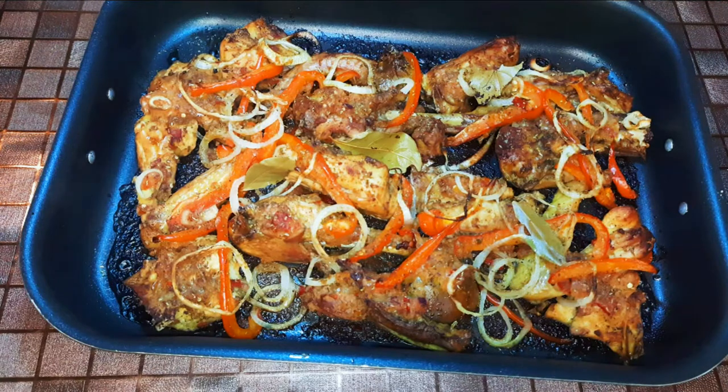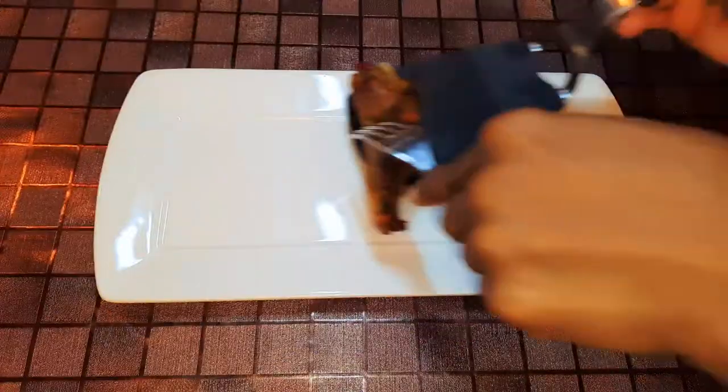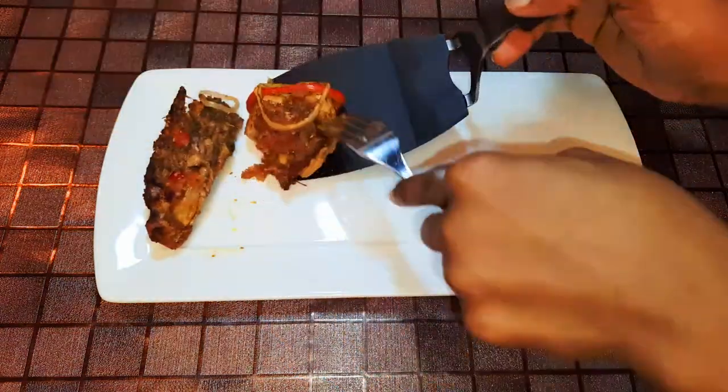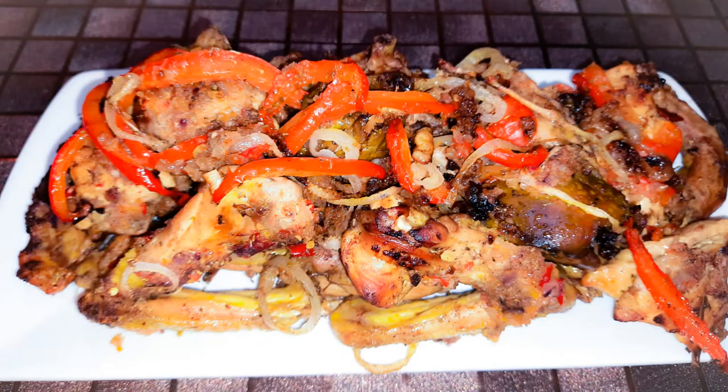After 30 minutes, this is what we have — our chicken is ready! I must tell you, this is so delicious. You definitely need to give this a try if you love chicken; this is the recipe for you.